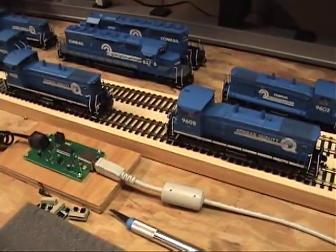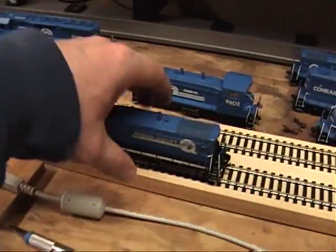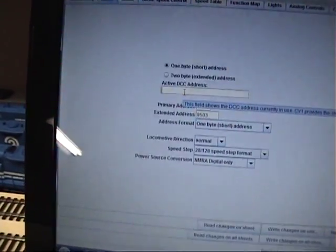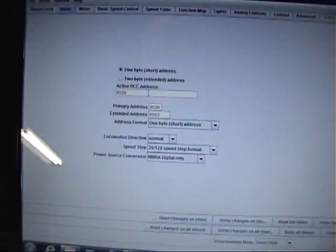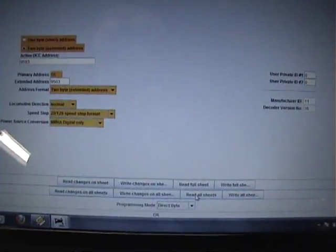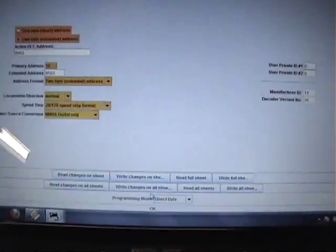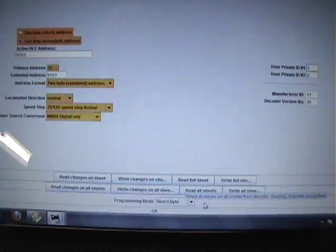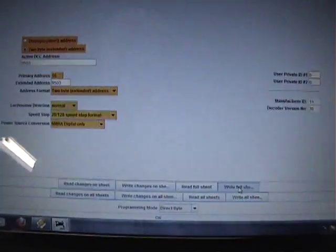So what I'm going to do now is pull one of them off the program track. I'm going back over here to this screen and I'm going to type in 9528. This time we're not going to do Write All Sheets, because we don't need to. We only need to do Write Changes on Sheet, or Write Full Sheet, which is just this sheet.